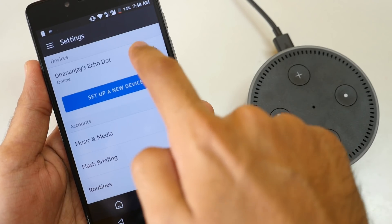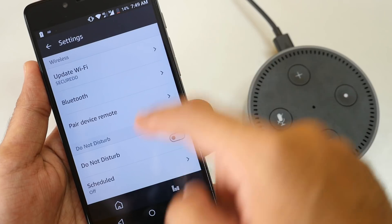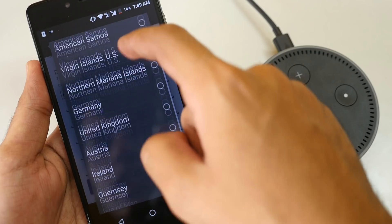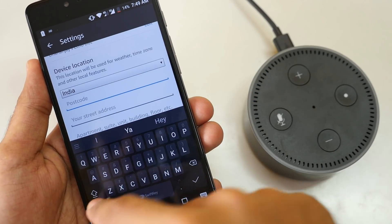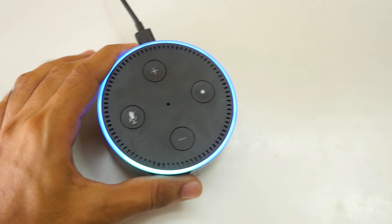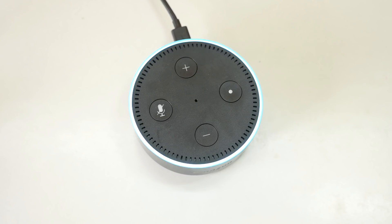To set the location: open the Amazon Alexa app, go to settings, select your Echo Dot — for me it's 'Dhananjay's Echo Dot.' It said 'Oops, something went wrong.' Device location is present — click Edit, select your country (India for me), and enter your address and other details. Then: Alexa, what's the weather like?